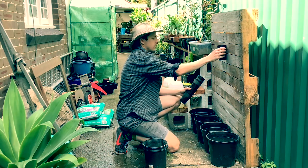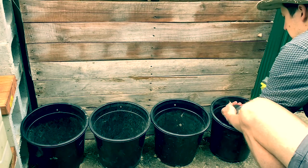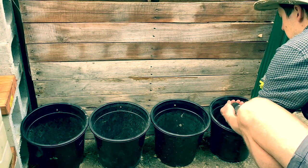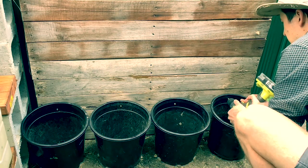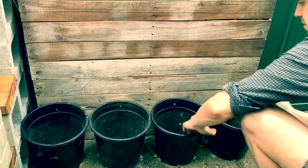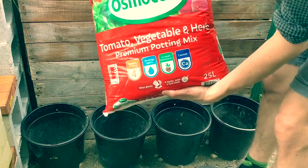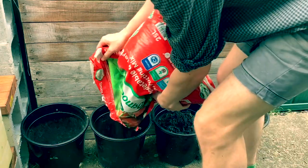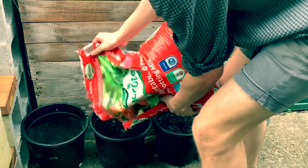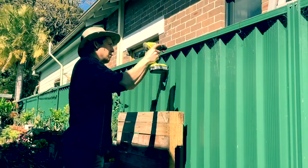I'm just testing out the space, checking what will stack, checking what will hang. Once I've decided, I'm drilling on one single screw per bucket or per pot. The bottom ones are going to be touching the ground — they're going to be really heavy. I fill them up with Osmocote vegetable potting mix. This is stabilizing the whole pallet and is going to help out in the long run.